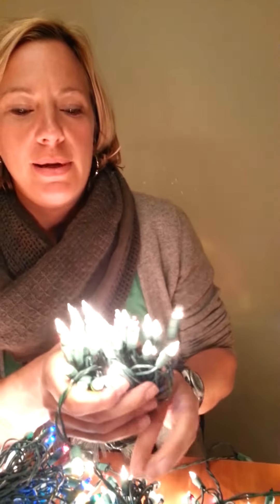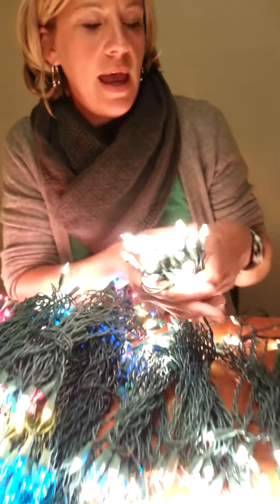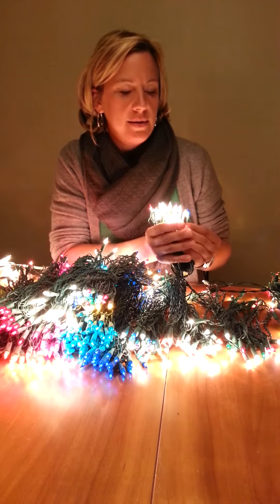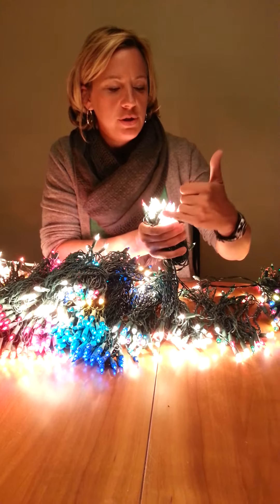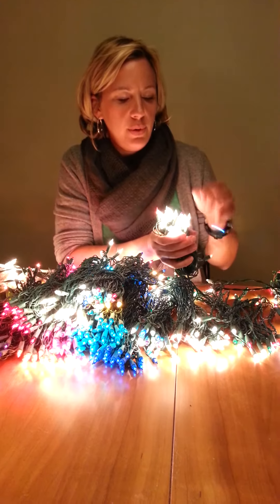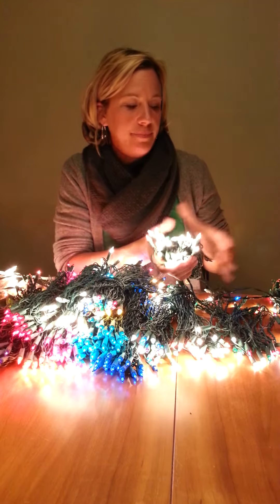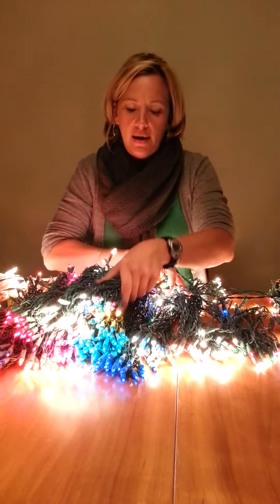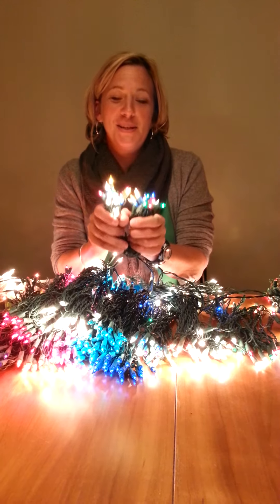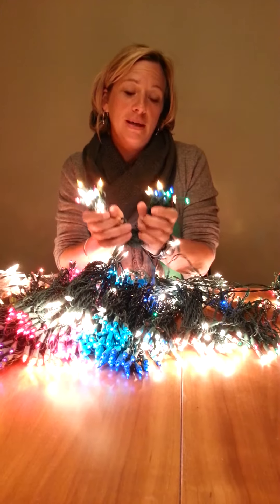This is the combination with 80% clear and 20% multi. Every fifth bulb is a colored light — so you have chartreuse, aqua-green, red, purple, blue, gold, yellow, and green. Fantastic combination. And then this is the other combo, which is 80% multi and 20% clear, so every fifth bulb will be clear — it's the opposite.